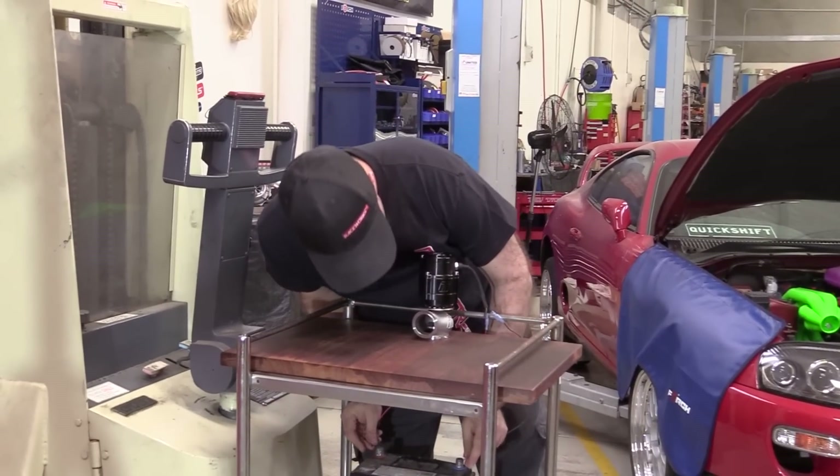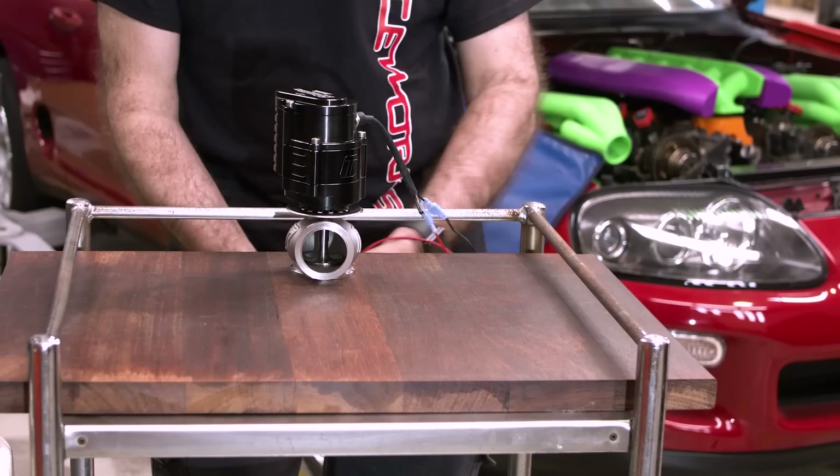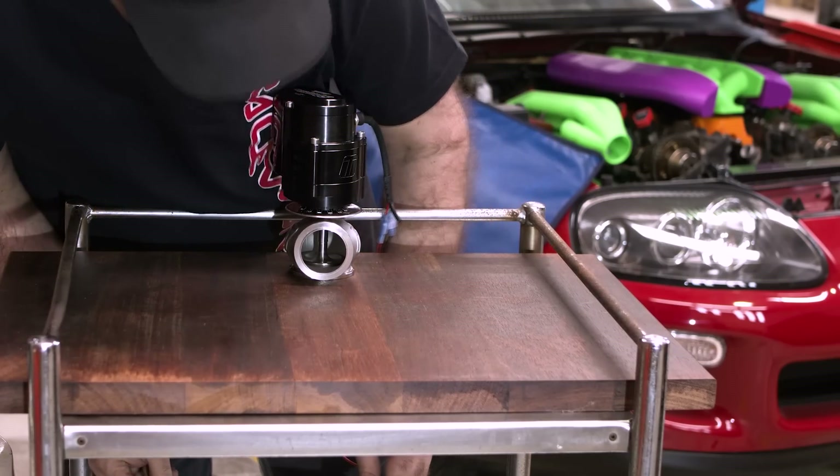All right, this should close it up. Look at that. That's so cool. I've waited my whole life for this.